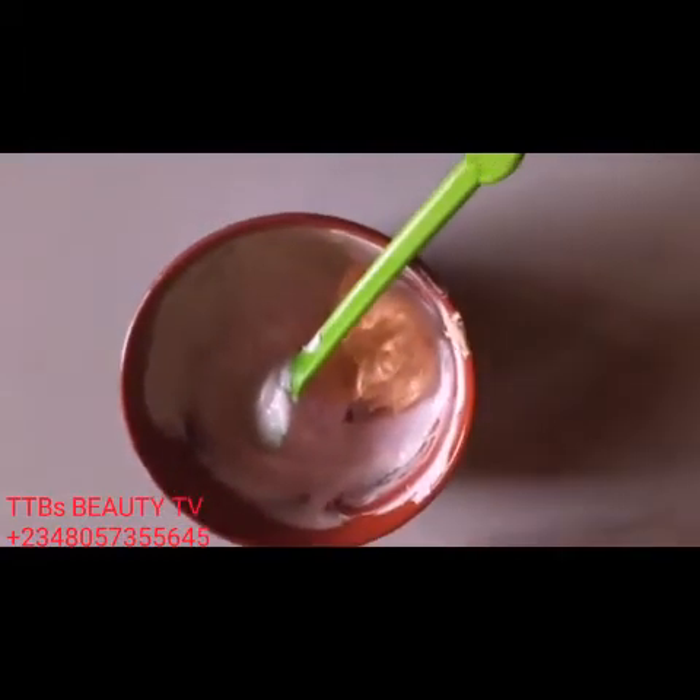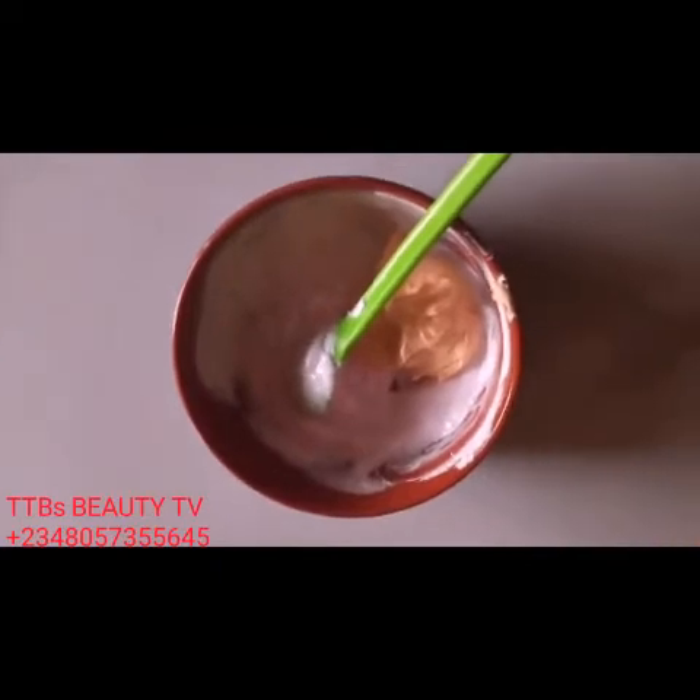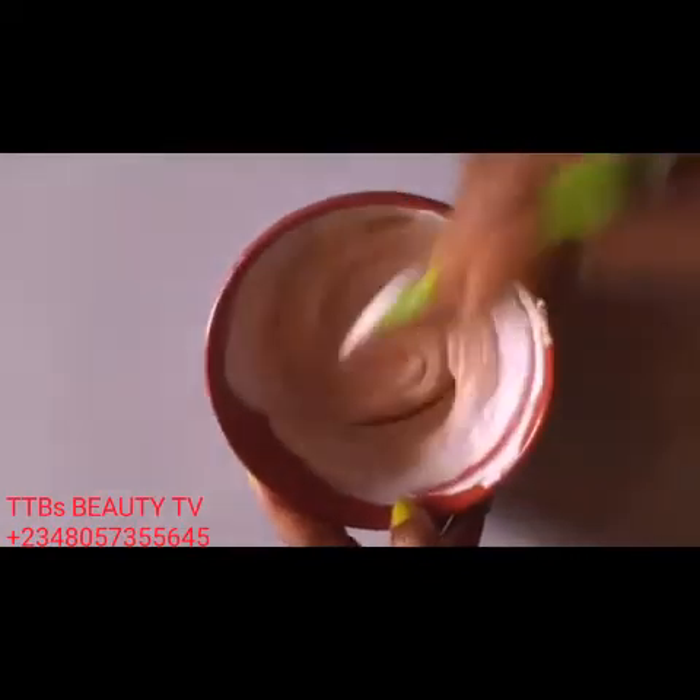This is two tablespoons. After this video, guys, I'm going to make a video showing you my experience with Caro White cream, contrary to what is happening out there and the reason why those things are happening. That's the next video coming up from TTB's Beauty. I have to mix very well.